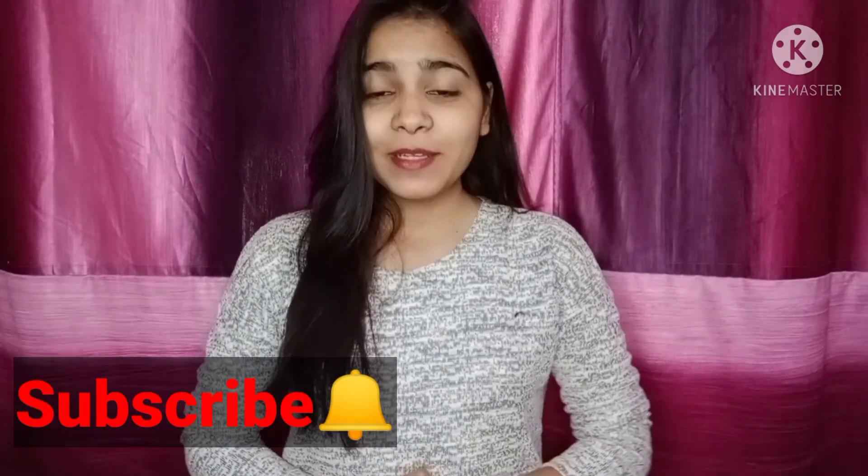So in today's video, we are going to talk about a face mask that anyone can use — it will suit all skin types. It will make the skin a lot more glowing and bright and will improve a lot of skin tones. So let's start making this face pack. Let's get started!